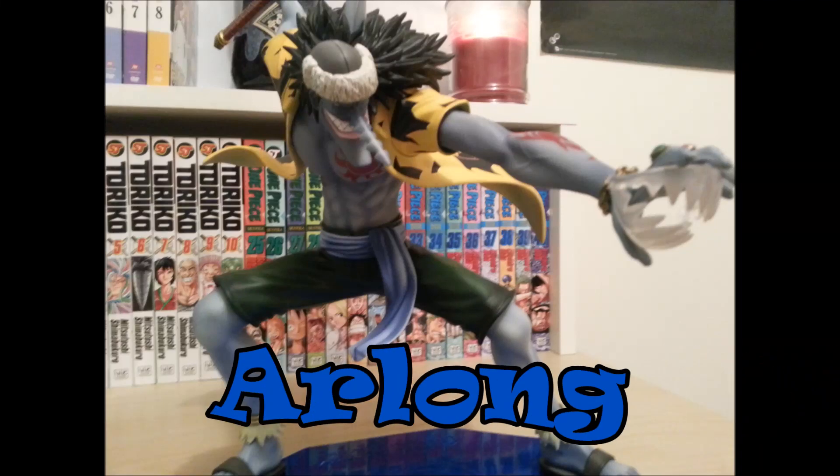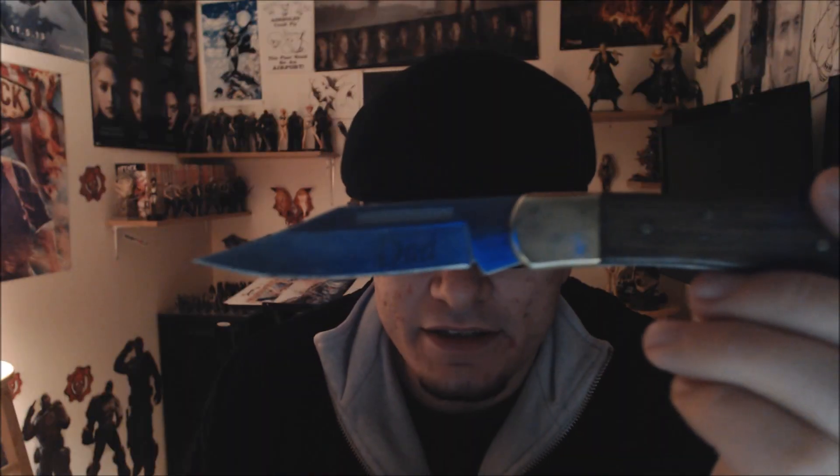Portrait of Pirates figure unboxing and review — Arlong. Hello, my brothers and sisters of the Nerd Nation. I, as always, am Jim, here to bring you clearly another unboxing, the next in our Portrait of Pirates series of unboxings and reviews.